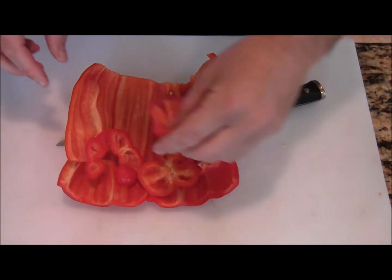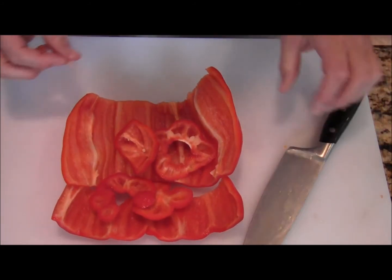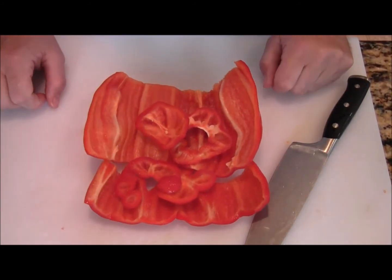So what we have here are all the pieces of the peppers, and that's really the best way to cut a pepper so you don't waste any of it. I want to thank everybody for watching today. If you have any questions or comments, please feel free to email me. Also, if there's a demonstration you'd like to see, please let me know. Thank you.